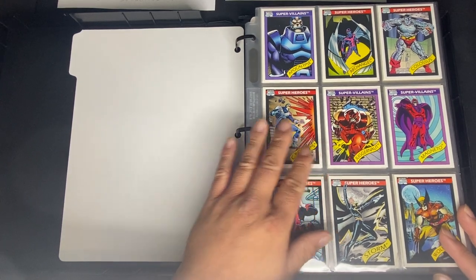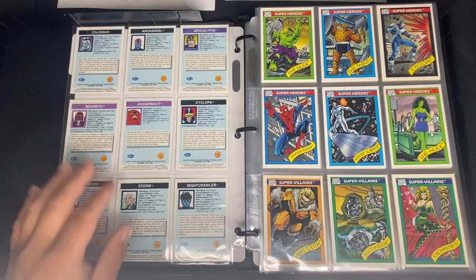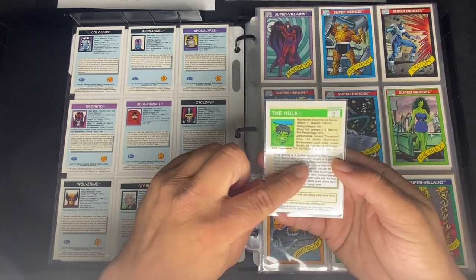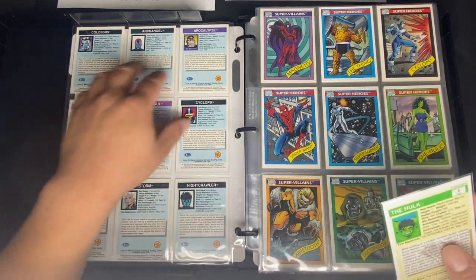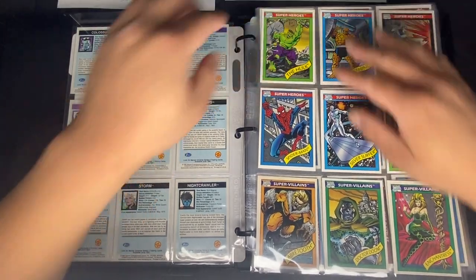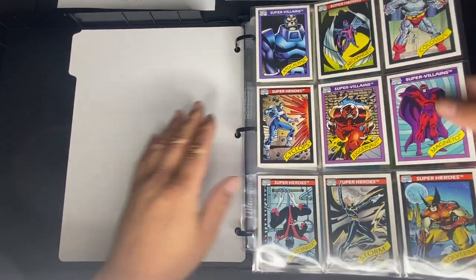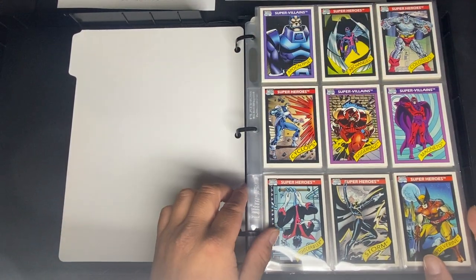These are pretty easy to distinguish because the front looks like the regular 1990 Marvel Universe, but the back has a Toy Biz variant which is blue. The regular cards look different — no diamond logo, so completely different back for the Toy Biz. You could find each one of these cards from a toy package. Let me know in the comments if you buy an Archangel figurine, does it come with the Archangel card?